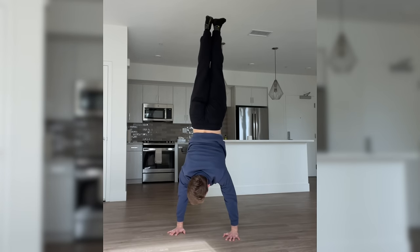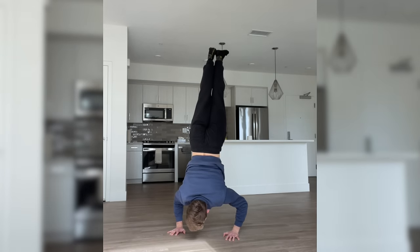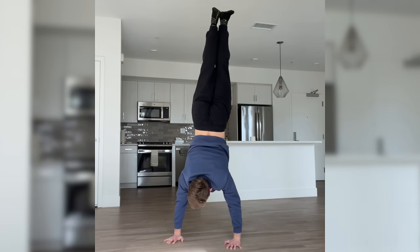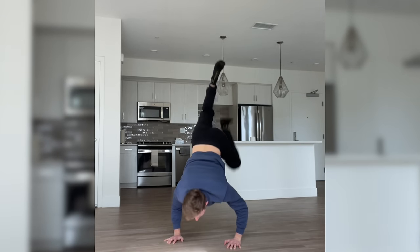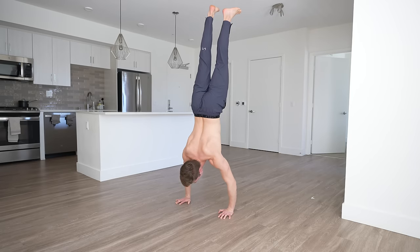Massive update: I attempted a handstand push-up, recorded it on my phone, and did it for the first time ever. First handstand push-up on camera — and I actually held it at the top. After achieving my first handstand push-up, I was able to replicate it several times, but only for one rep.